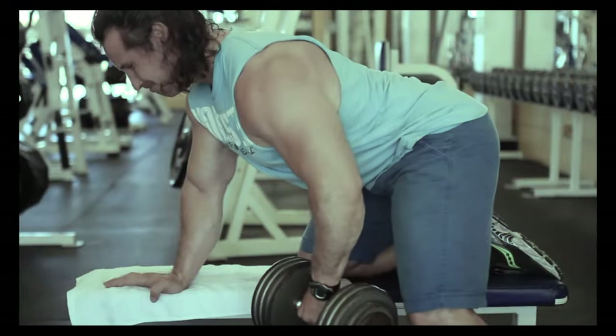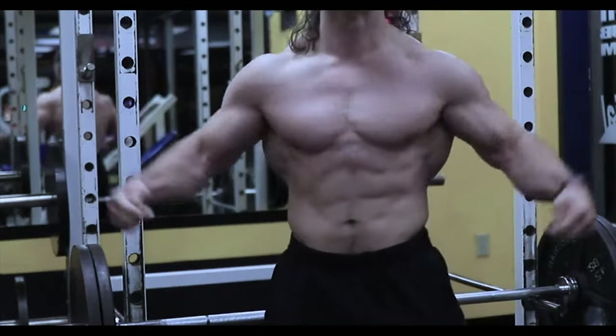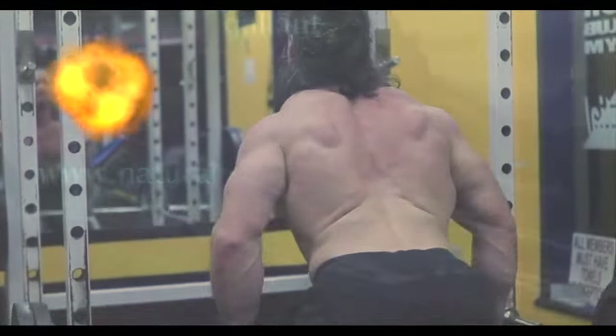Train the muscles, not the joints. Welcome back to Natural Land Bodybuilding.